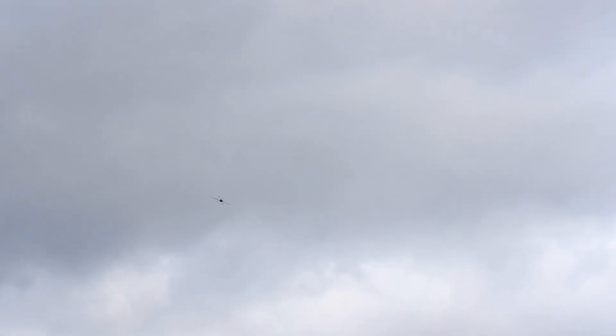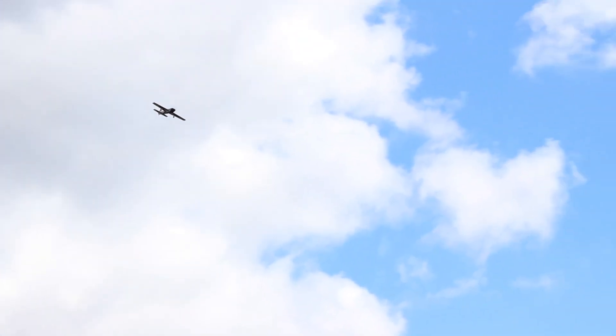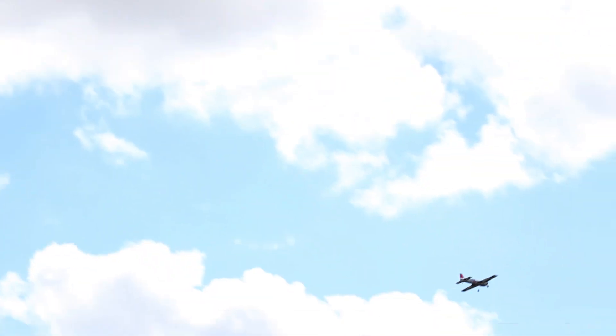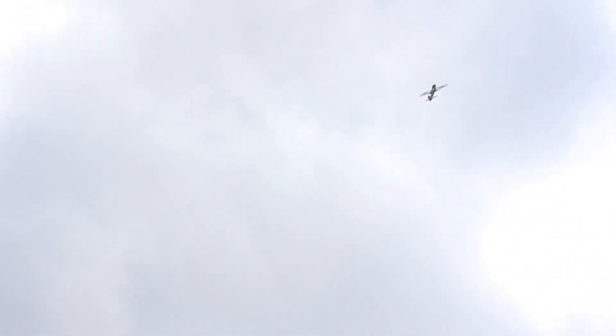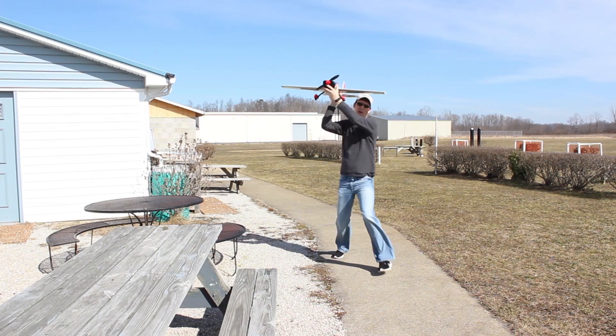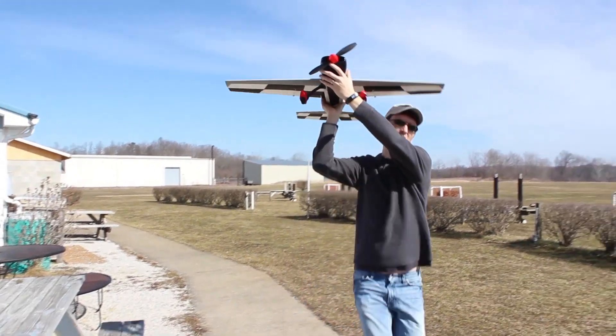A good power pack for this size and style plane is a three-cell 11.1V LiPo battery. I'm flying on 2200 to 2300 milliamp-hours of power. I don't like to push my batteries too far, so I have a five-minute flight timer set and I've got about six or seven batteries that I fly on. I charge them up when I get home, then the next day I fly for about five minutes at a time — keeping my batteries very healthy. You could probably push close to about 10 minutes if you really wanted to.